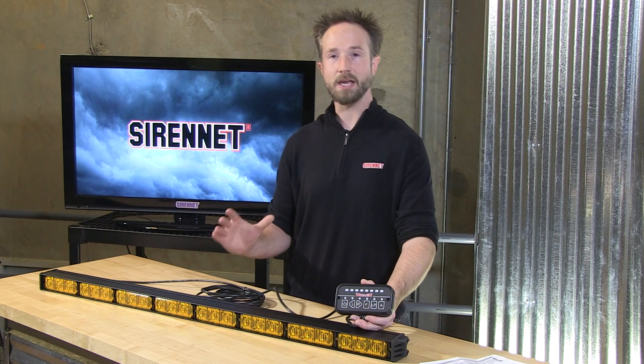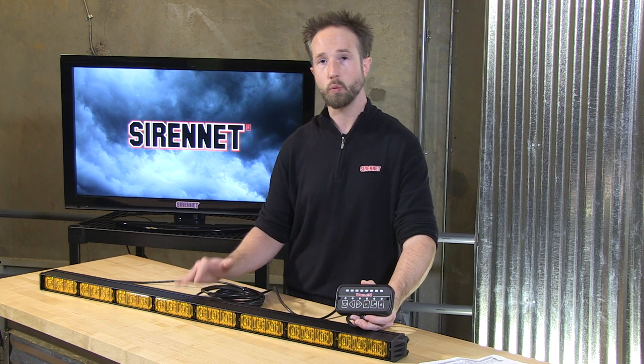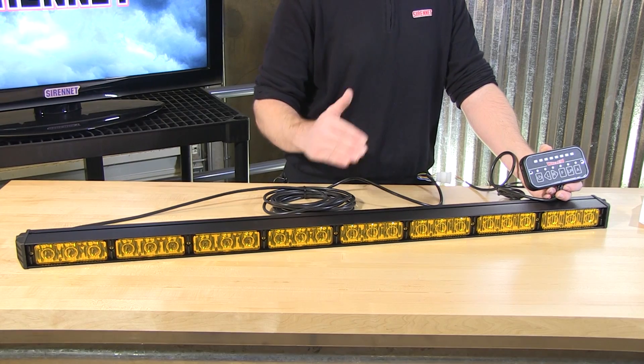Hi, I'm Stuart and welcome to SirenNet Television. Whelan Engineering has come out with a brand new product which we're pretty excited to have here in studio. It is part of their Traffic Advisor family — it is a TAC-8. It's so new I'm not allowed to touch it, only Chris is. Well, thank you Stuart, and thank you for joining us here at SirenNet Television, where we are very excited to introduce you to Whelan Engineering's new traffic advisor, the TAC-8.